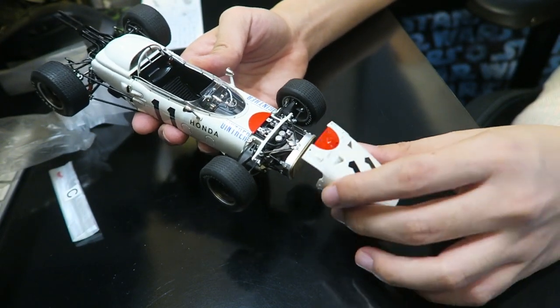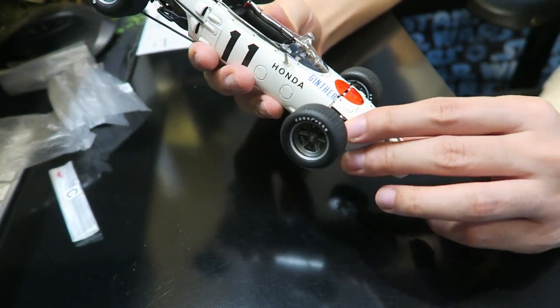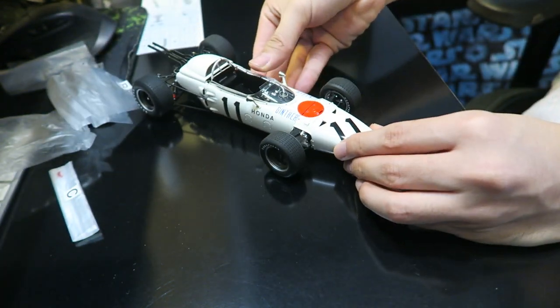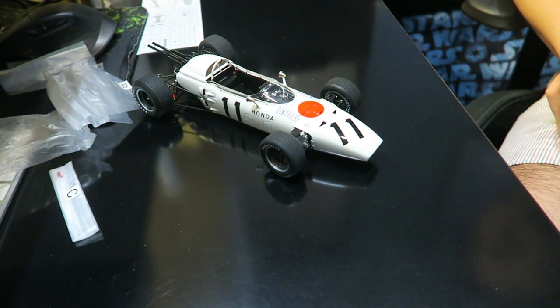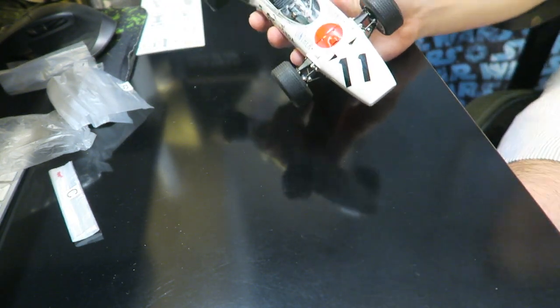Other cool facts about this car: it also appeared in the Formula One Championship Edition video game, so if you are playing one of those you can actually drive the car. Very interestingly enough, this particular car also serves as a design influence for the Dasher Kart in the Mario Kart series — that is insane! And that is the conclusion of the Honda RA272. Very happy with this purchase.